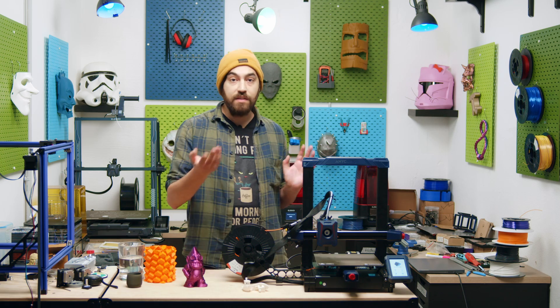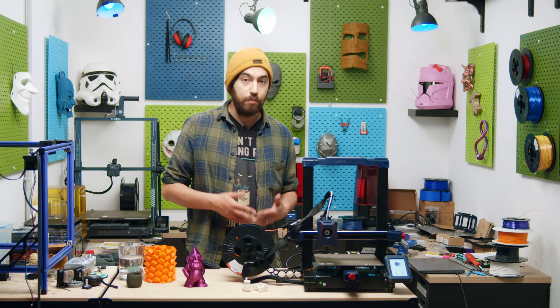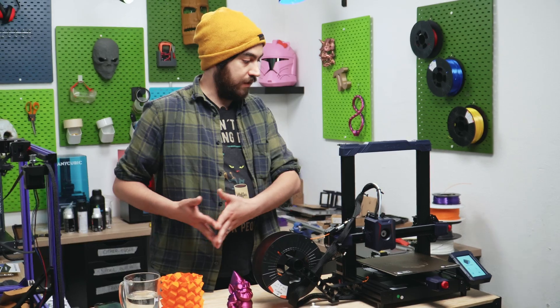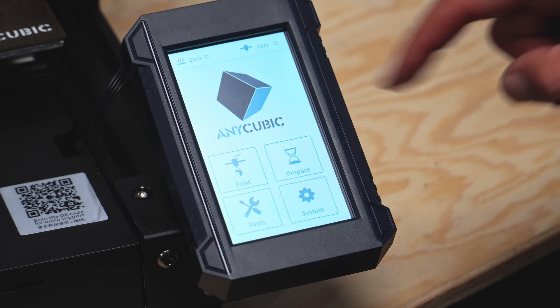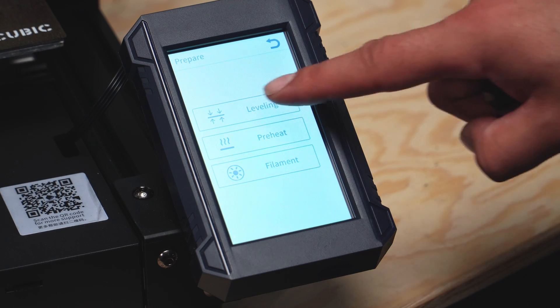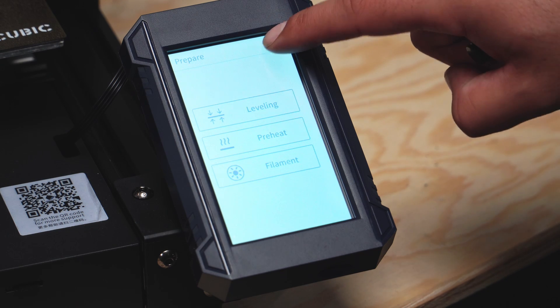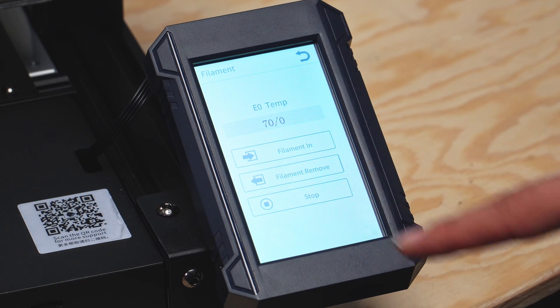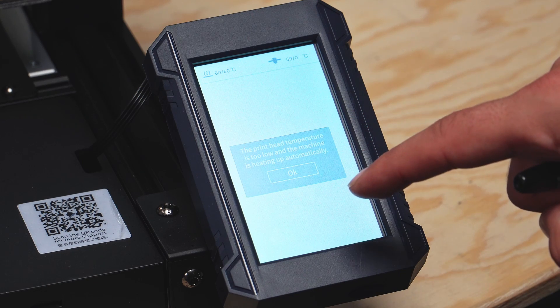Next up is the touchscreen, and it seems to be the same one from the original Cobra. It does only have English and Chinese, unfortunately. The touchscreen is very minimalist in the main menu. During printing you can access settings to change temperature, speed, fan, and Z-offset on the fly. The main menu also has an option to remove and insert filament, which is quite refreshing.